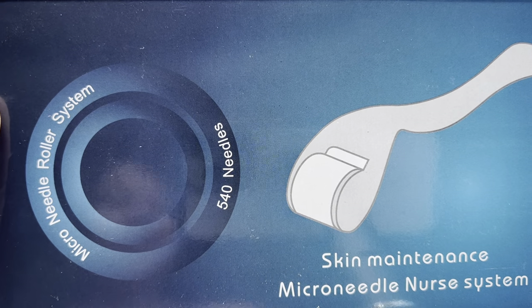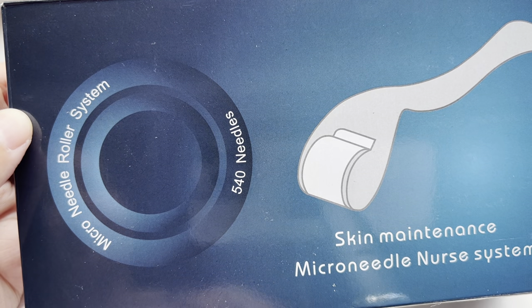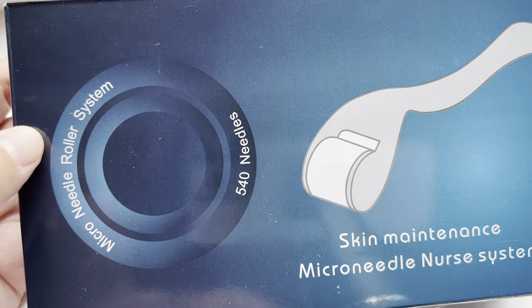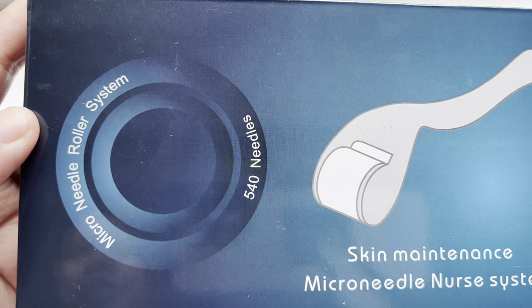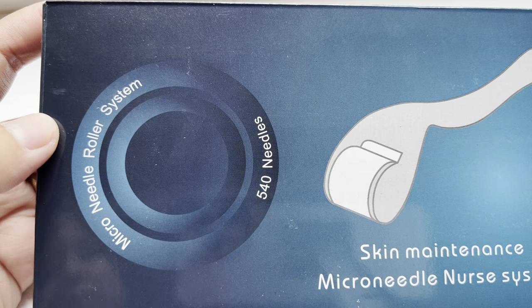Welcome back to our channel. In this video we're going to have a part one review — insights and unboxing of a micro needle roller system.